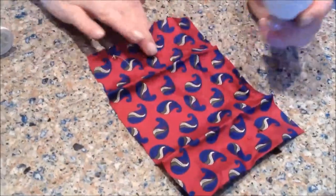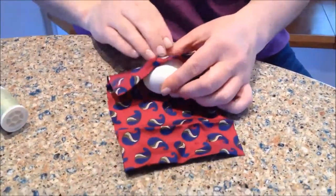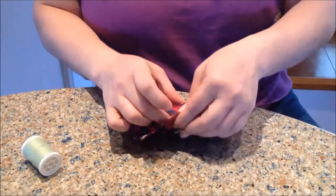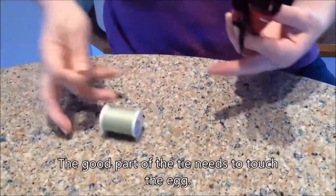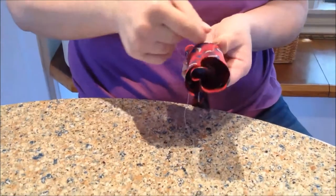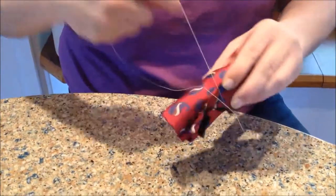Take your 100% silk tie and wrap it up — wrong side out. The pattern has to be on the inside, so the bad side faces out. Then go ahead and wind this around the egg.